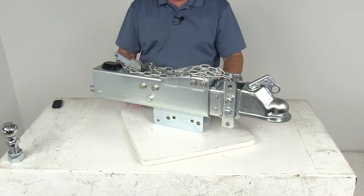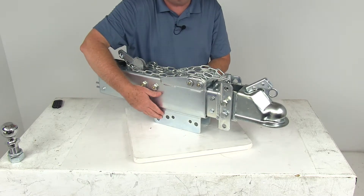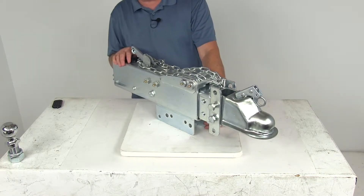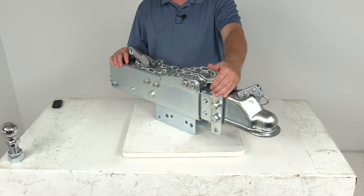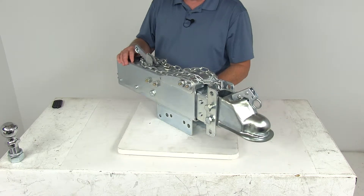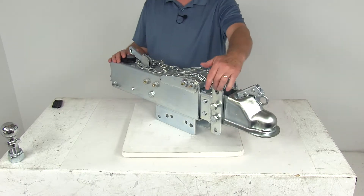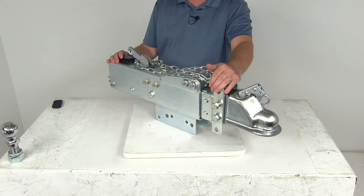This is a bolt-on installation — you can see right at the bottom here the holes for the bolt-on installation. The application is for trailers with hydraulic drum brakes. The gross towing weight capacity is 14,000 pounds. Maximum tongue weight is 1,400 pounds. The ball size that this fits is 2 and 5/16ths, and it is designed to mount on a straight 3-inch wide trailer tongue. The vertical range of adjustment for the coupler is 4 inches.